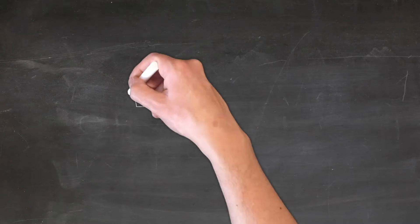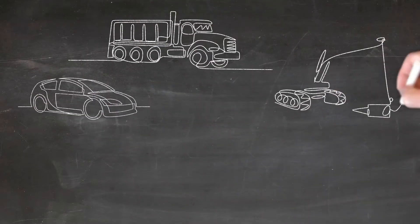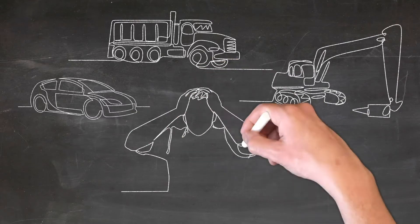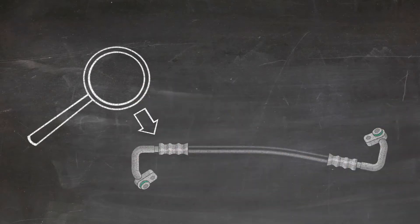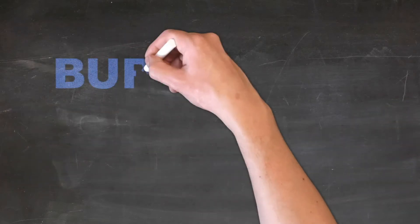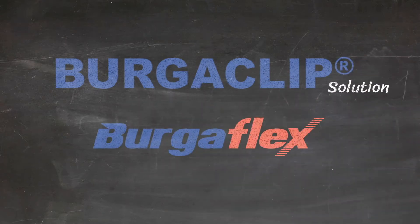Hi. Let's talk about AC hoses and profitability. A car, truck, or heavy-duty asset arrives at your workshop with an AC problem. After some diagnostic work, you determine the fault lies with a leaking hose assembly. Let's discuss how the BurgerClip solution by BurgerFlex can solve your biggest repair headache.